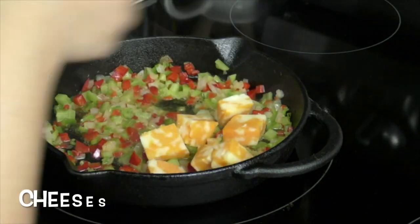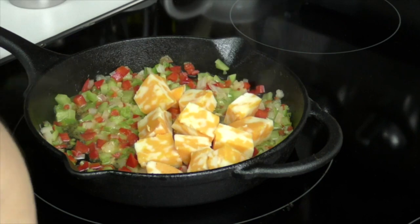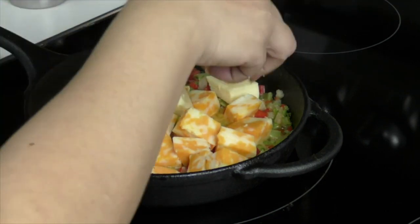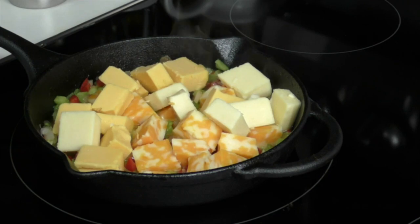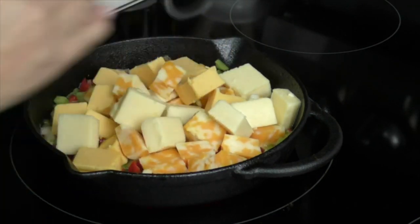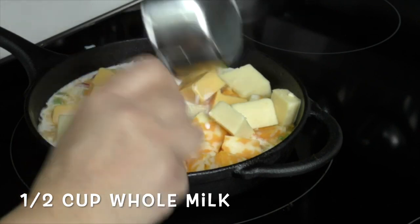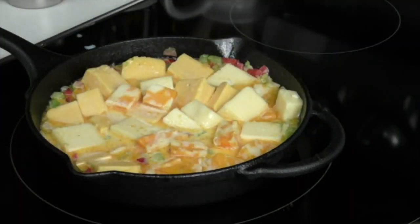Start adding your cheeses. I've got my Colby Jack, my American, and my Gouda cheese. You can use whatever cheeses you like — just make sure they're a good melting cheese. I'm probably going to stop here with my cheeses and add more later, because it is a small pan and I don't want it seeping over the edge. Add half a cup of whole milk, give it a mix, and it's going to slowly start melting for us.